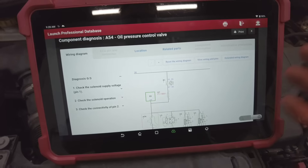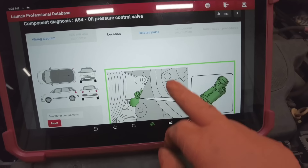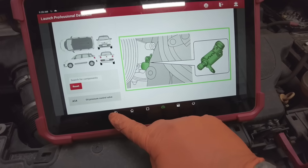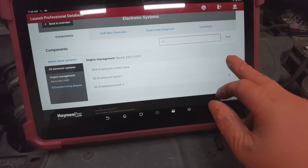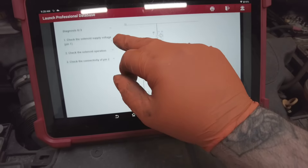This is going to give us all the diagnostic instructions on how to test the solenoid, which is located on the side of the oil pump — right by there. What that does is regulate the oil pressure, and if we just go back, this gives us our complete test procedure on how to check it.